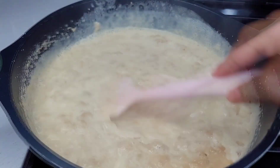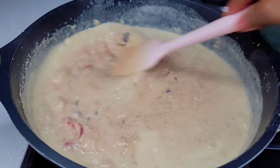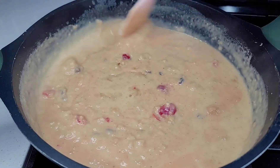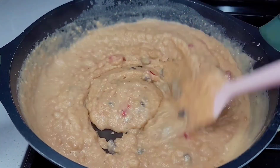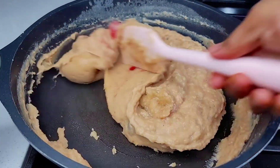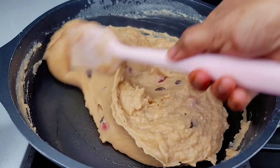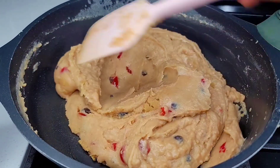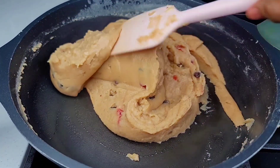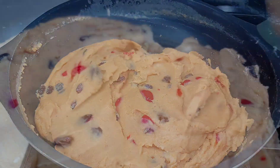It will start to thicken and become like a solid — from liquid to solid — and that's exactly what you want. This is so delicious, I can't wait for you all to try this recipe. It is so rich, creamy, and absolutely amazing. As you can see the different stages it goes through as I stir — going from soft to solid, smooth and creamy. It is so simple to make, it takes roughly about 20 minutes.